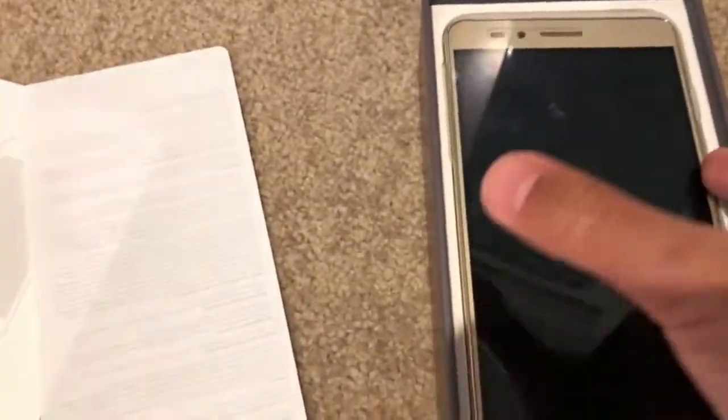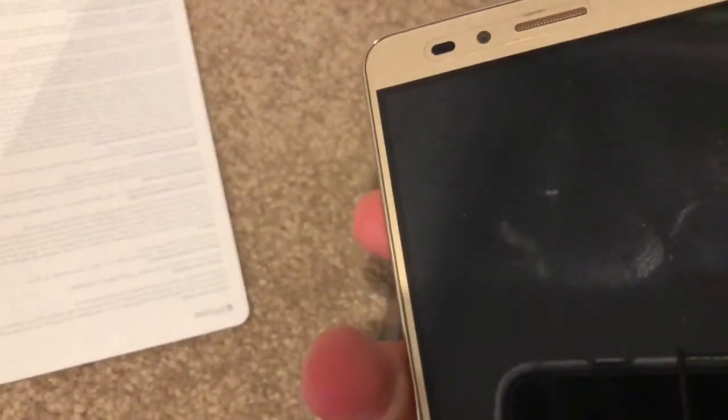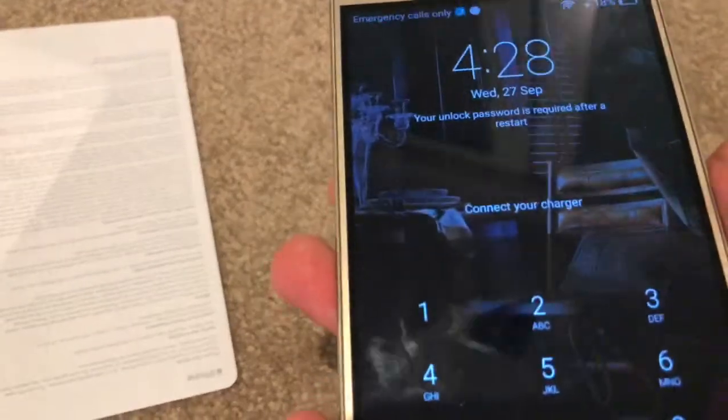Oh yeah, before we look at the iPhone — we have some Apple stickers here, and we got the iPhone 8 Plus. It's supposed to be in space gray, but it's in gold. Oh yeah, there it is, it's beautiful.